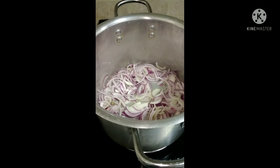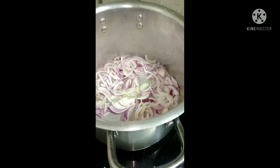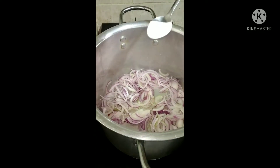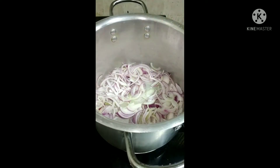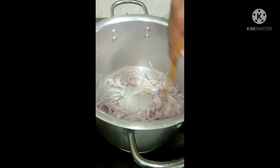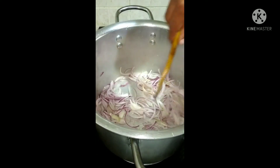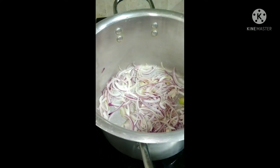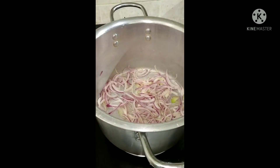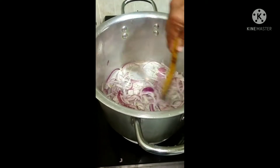We have put some oil and after the oil heats up, we put some onion and 1 tbsp of salt.